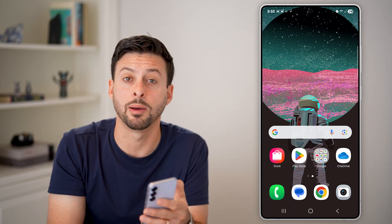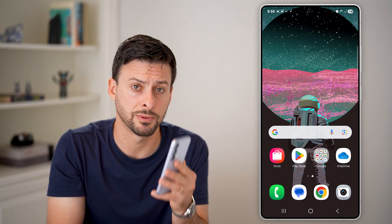Hope this helps. If it did, hit the like button down below. Leave a comment if you have any questions. Thanks, guys.